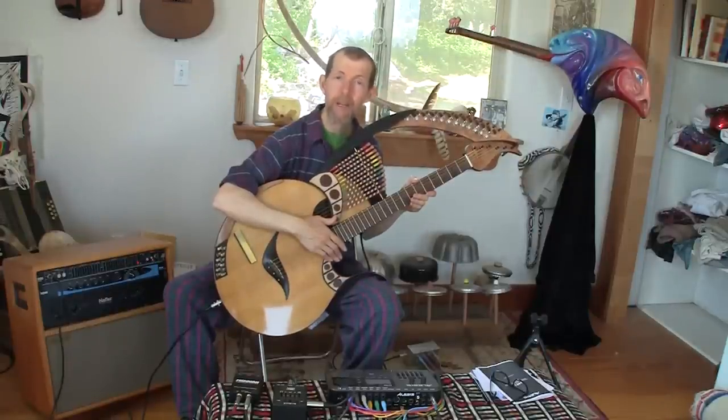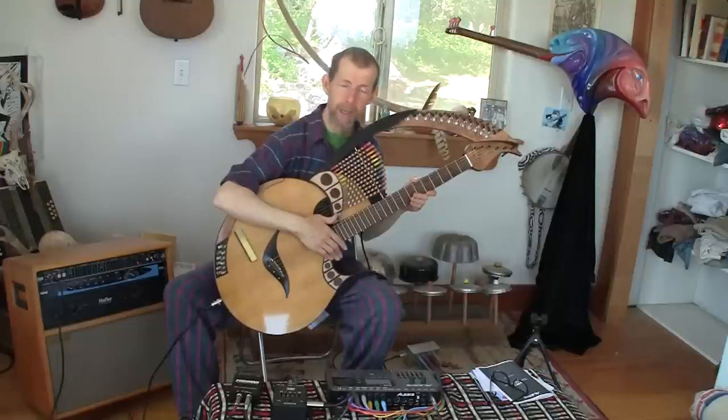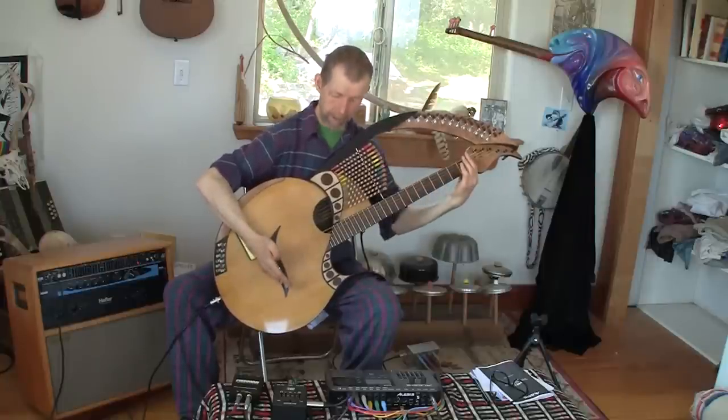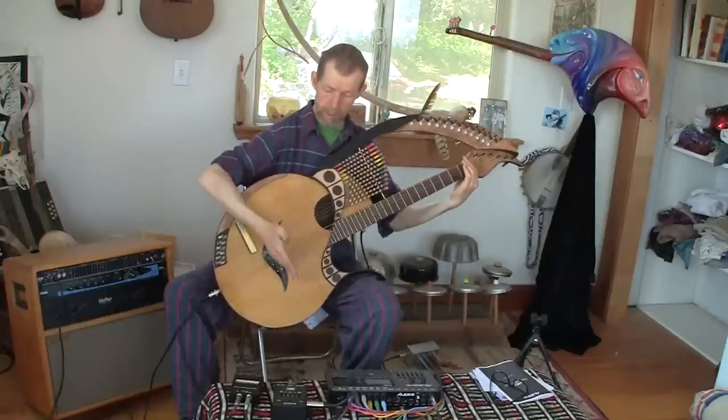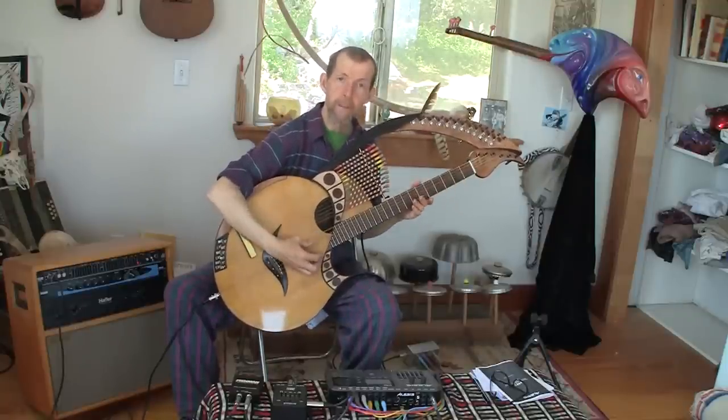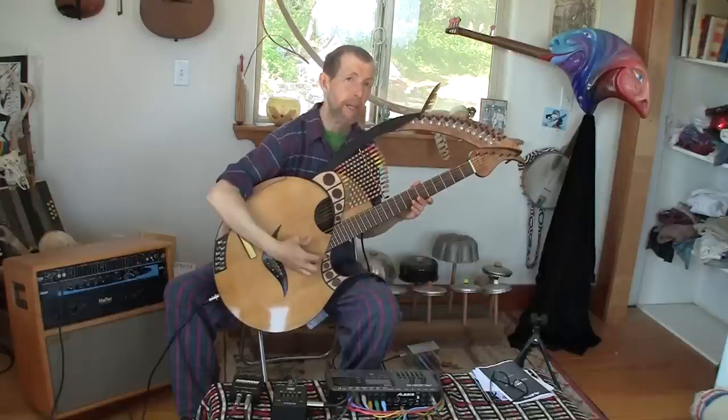Taproot is an instrument that I call a harp simpitar. Basically that means it's a guitar with a lot of extra strings. The main guitar part, the neck, is a six string baritone steel string acoustic guitar — 28 inch string length, so it's tuned a fourth or fifth lower than a standard guitar. This is tuned down to A now.